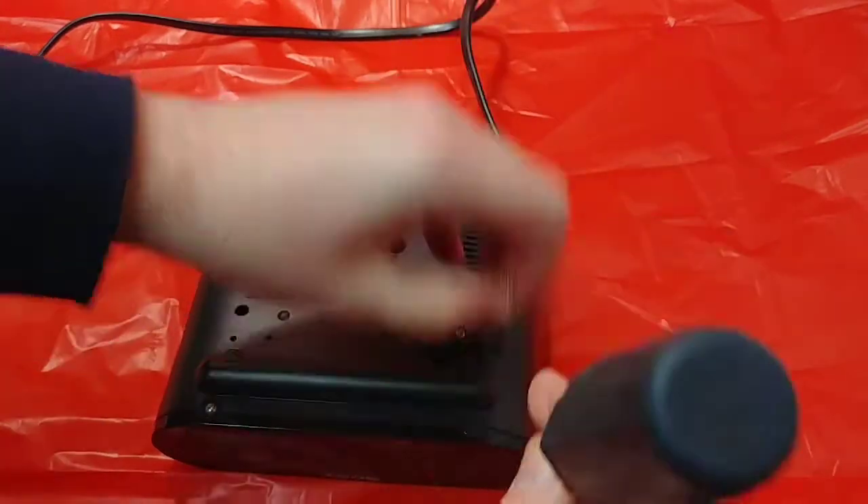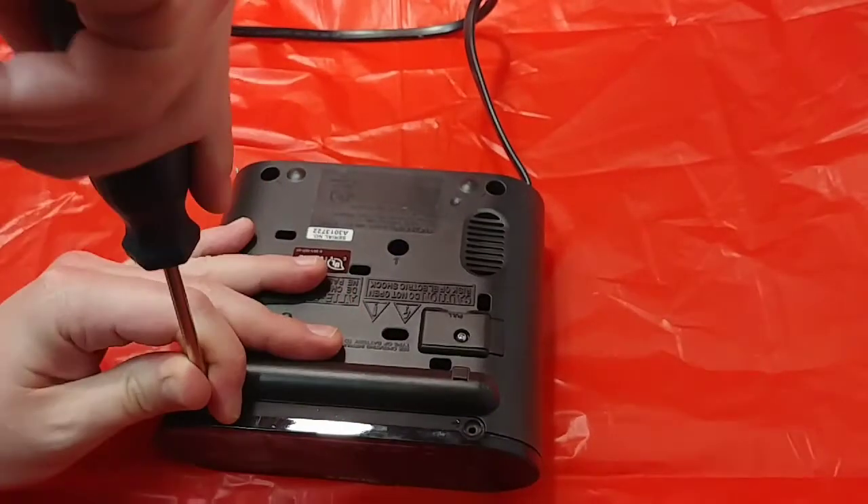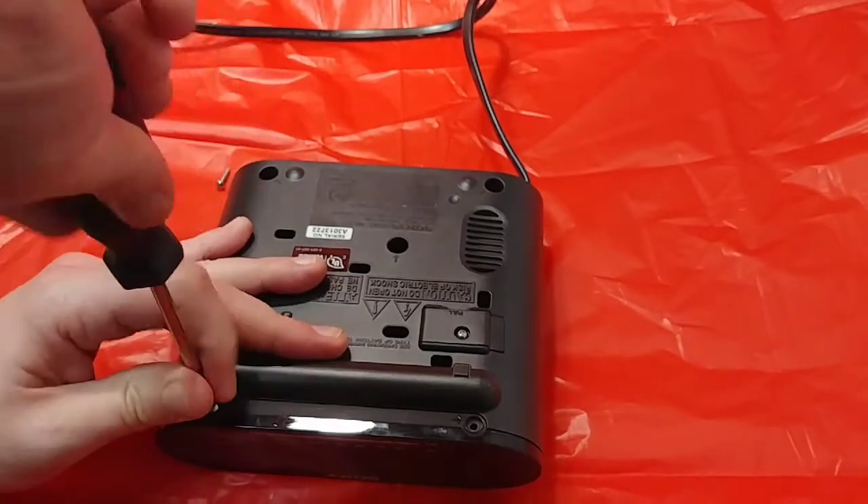Anyways, let's get into this stuff, shall we? Phillips head screws, so I wonder how old this sucker is.